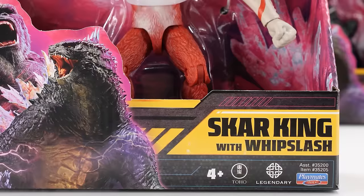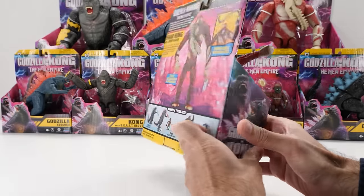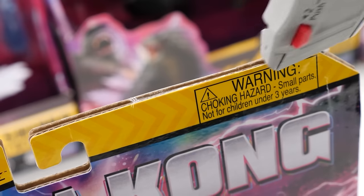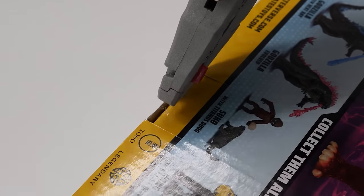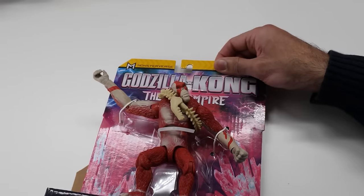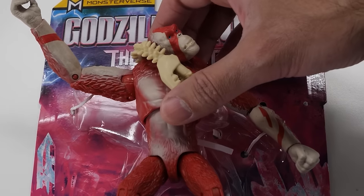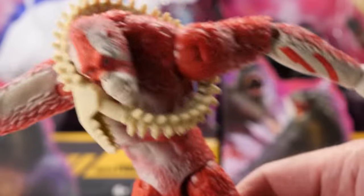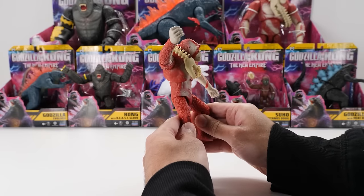It's Orangakong — your 6-inch Scar King with Whip Slash! The evil Scar King rules over his fiery hollow-earth kingdom, wielding a Whip Slash and commanding an unstoppable army to destroy Godzilla and Kong and conquer the world. If Kong's the god of Skull Island, then here's the devil. Big monkey, but bad. Let's take a look at this badass ape.